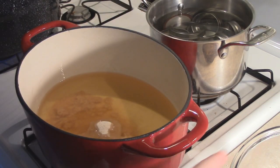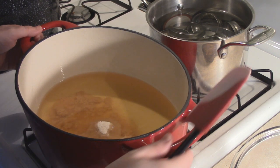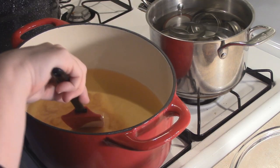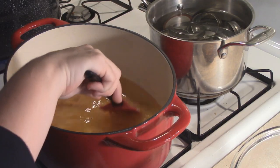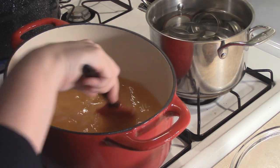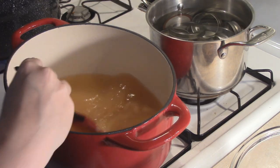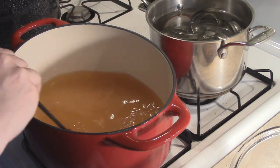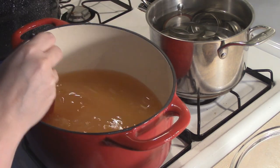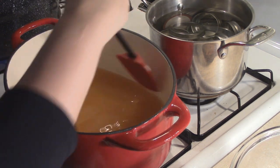You can find pectin right in your canning aisle at any of your grocery stores or Walmart. Target has a small canning section, but I don't really care for it — they don't have as much as Walmart and they're a bit more expensive. Same goes with Ace Hardware — they carry it too, but the prices are a tad bit more expensive. I've just found the best prices and the best selection at Walmart, at least in my area.